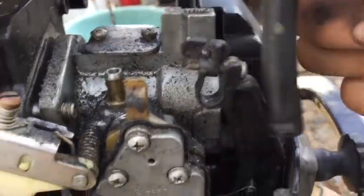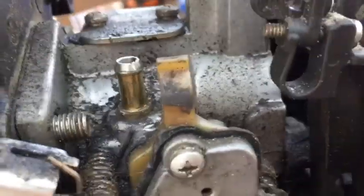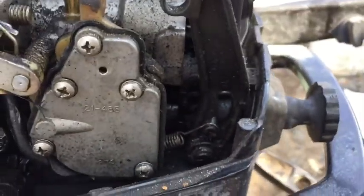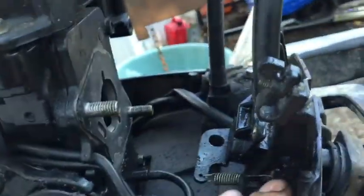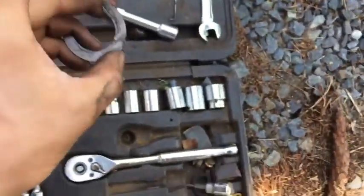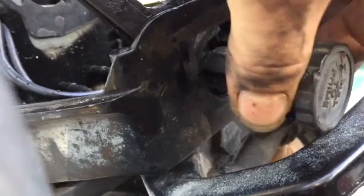I realized the choke lever is still attached, so I went ahead and took the screws out on that. To get the carb off, I had to take this clip out — this clip goes against the grommet piece when it's pushed up in there. Taking the clip out gives just a little more clearance.